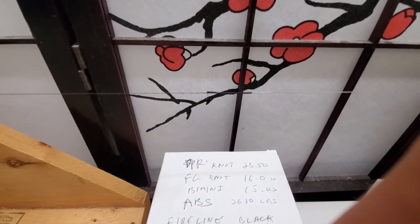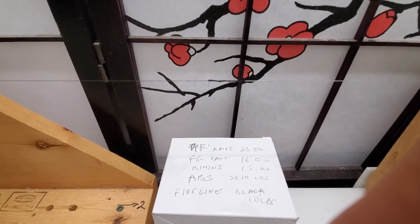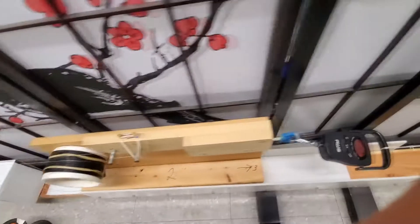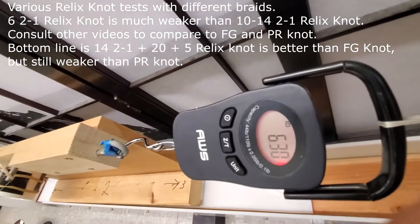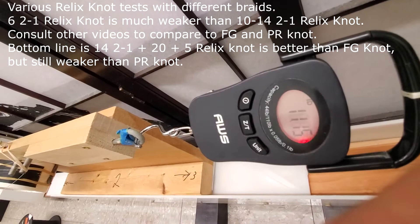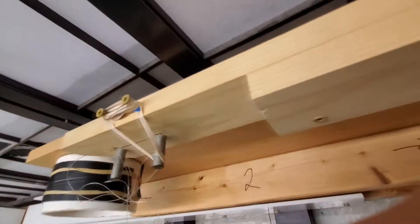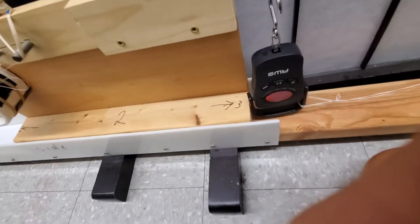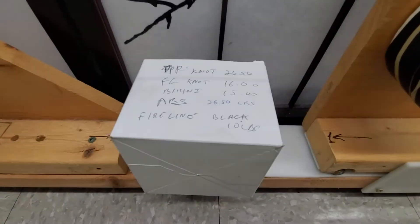Fire line 10 pound black FG knot test with a Relics knot finish. Improvement over the regular FG — 12-2-1 Relics knot on 10 pound Fire line.